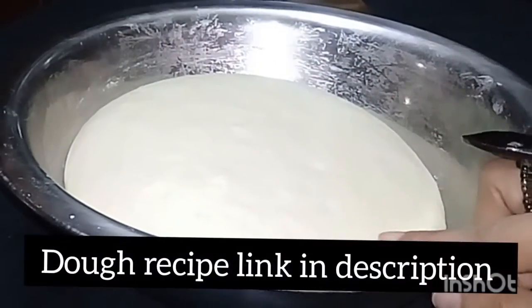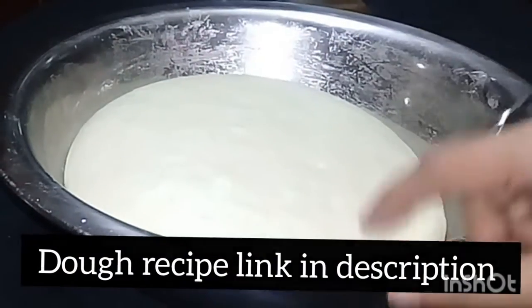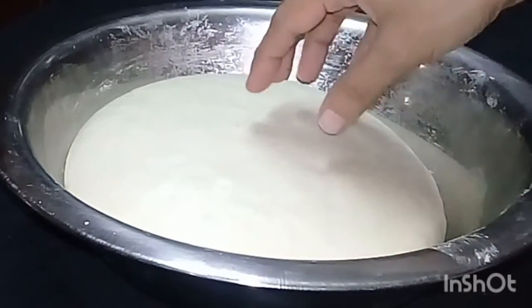This recipe is already on my channel. The link is in the description of this recipe, but you don't need to see it in the description.